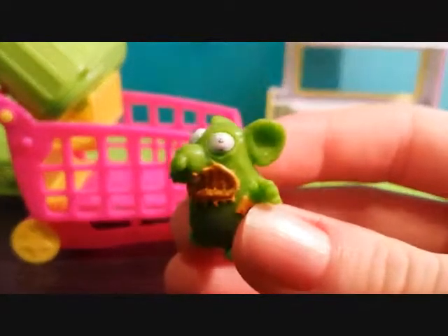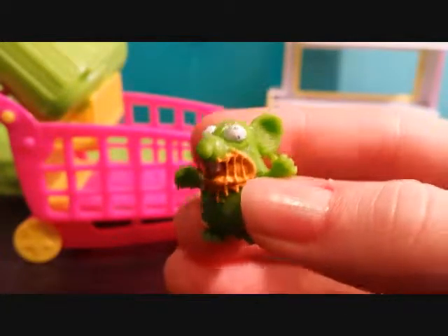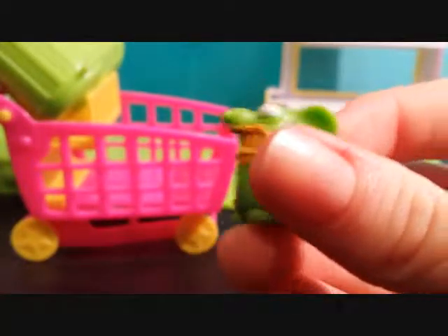Oh my goodness, it's a rat with like nacho cheese or like nasty stuff coming out of its mouth. Super stretchy — this one's really gross.